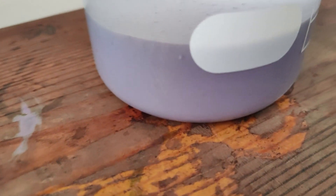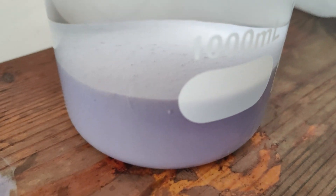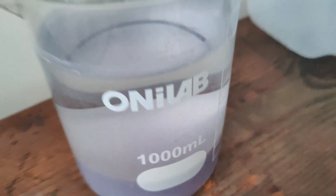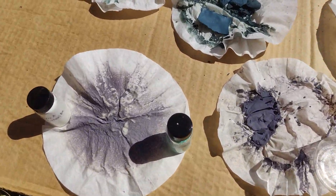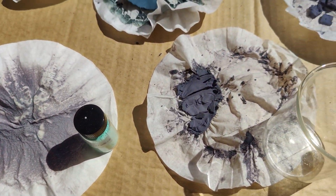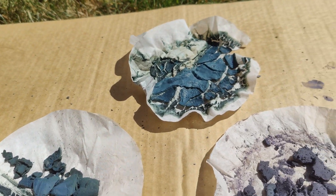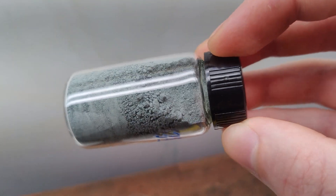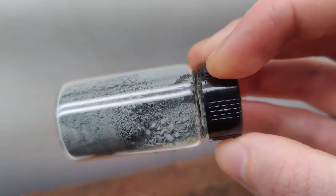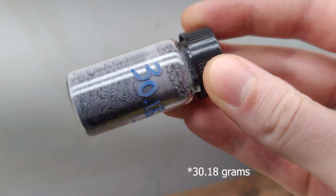I let everything sit overnight to settle, then decanted off the liquid containing my lithium hydroxide, and then filtered my hydroxide precipitate using lots of distilled water. At one point I also accidentally spilled a large portion of my purple precipitate. While I attempted to save what I could, I probably ended up losing about half of my total yield, which was a real bummer. I placed everything outside to dry in the sun, ground them up with a pestle and mortar, and stored them into some small glass bottles. My actual yield came up to 33.3 grams for the blue precipitate and 13.18 grams for the purple precipitate.